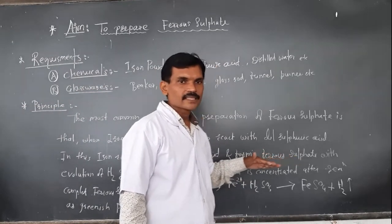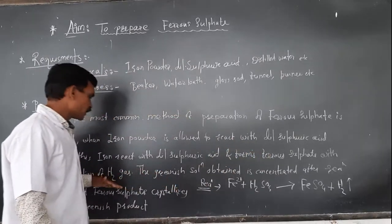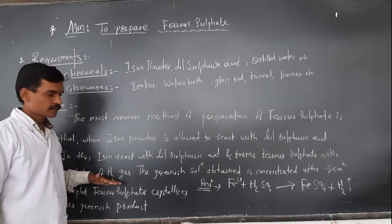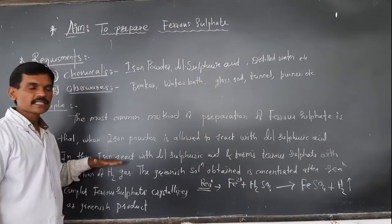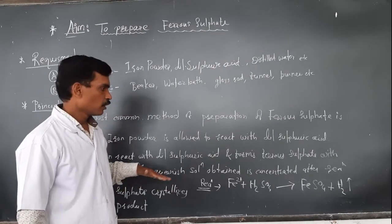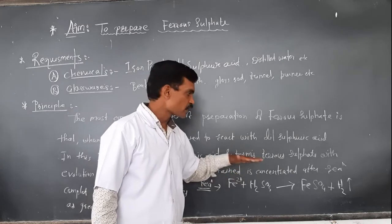Here, iron powder reacts with dilute sulfuric acid and forms ferrous sulfate — a greenish color solution — with the evolution of hydrogen gas. Whenever the reaction is complete, that is when the hydrogen gas evolution is completed, we obtain a greenish solution which we require to concentrate.